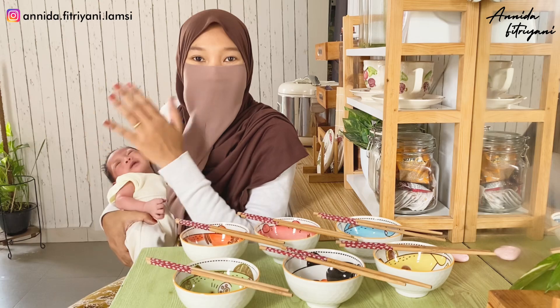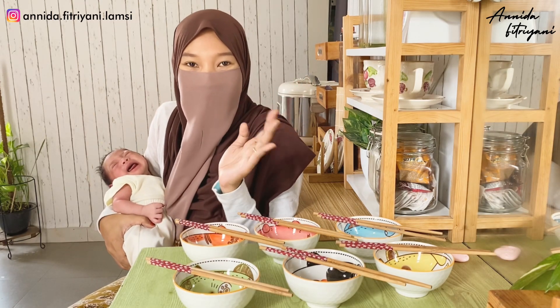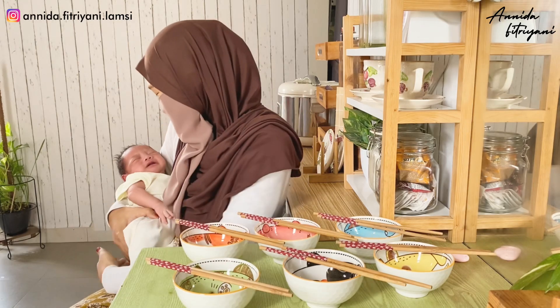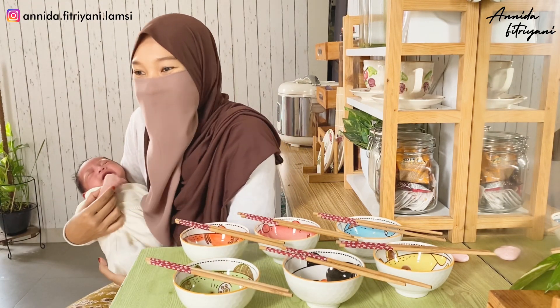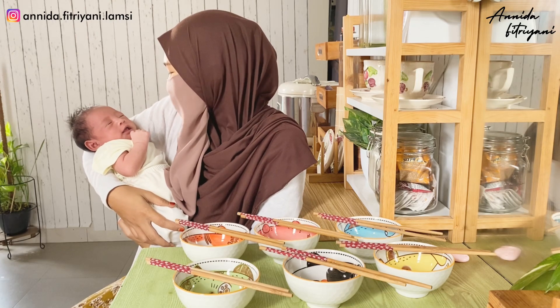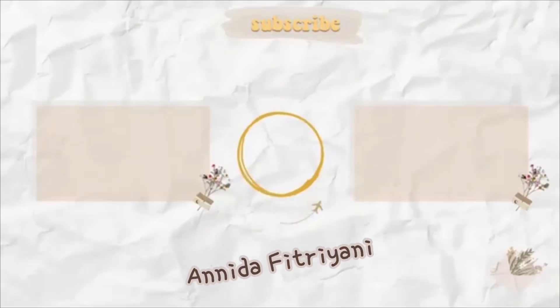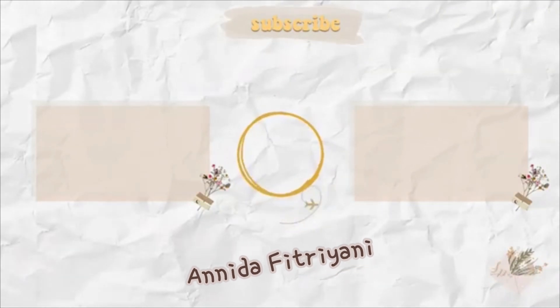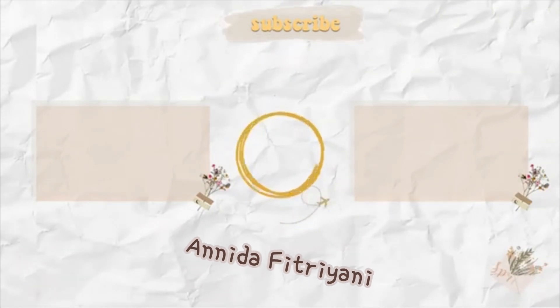Oke guys, terima kasih bagi kalian yang udah nonton sampai habis. Jangan lupa like, comment, subscribe bagi kalian yang belum subscribe. Terima kasih ya. Assalamualaikum, bye guys! Dede mau mimik dulu ya. Bye, bye, bye.